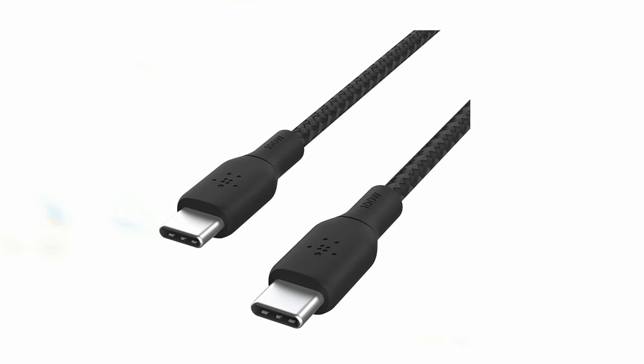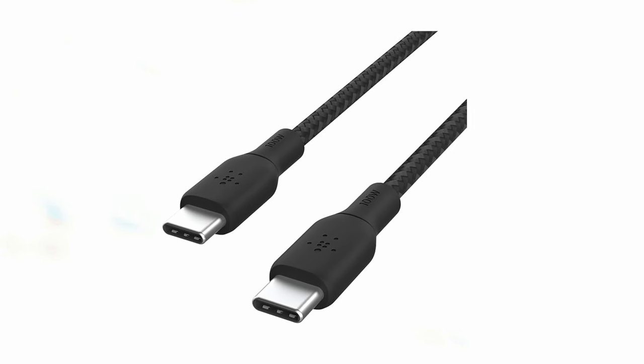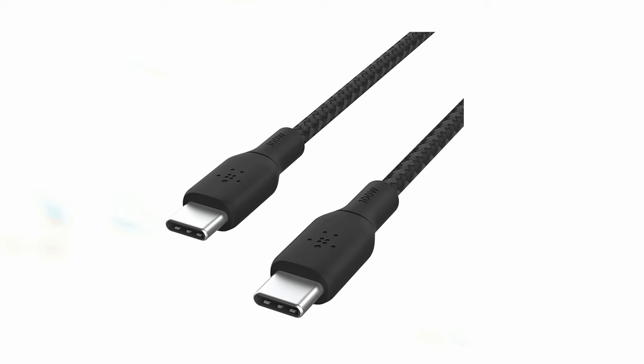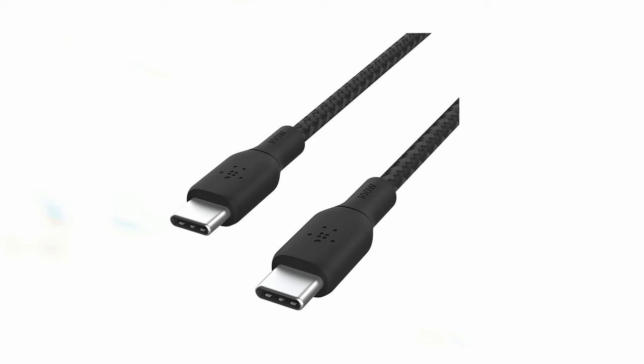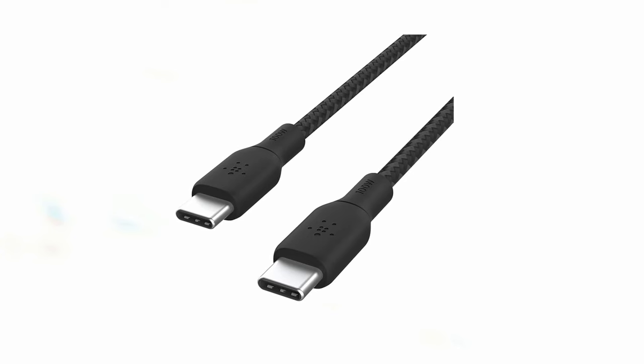The cable supports fast charging up to 100W, allowing you to quickly recharge your Galaxy Tab S10 Ultra as well as other compatible devices such as laptops, tablets, and smartphones. Certified by USB-IF, the Belkin Cable guarantees quality and compatibility, ensuring safe and reliable charging for your Galaxy Tab S10 Ultra. The cable's high-quality construction and fast-charging capabilities make it an essential accessory for keeping your tablet powered up and ready to use.